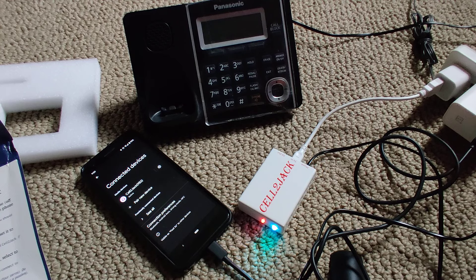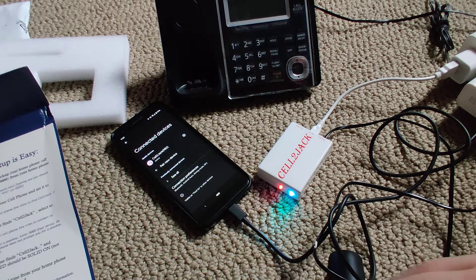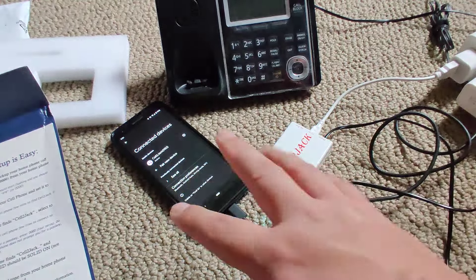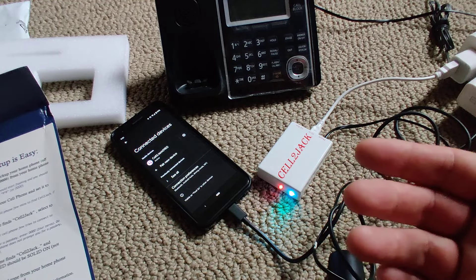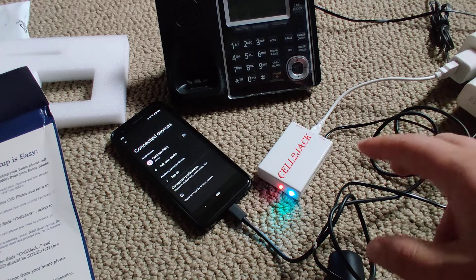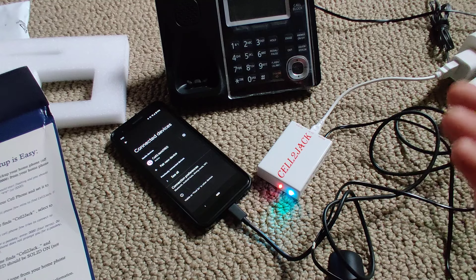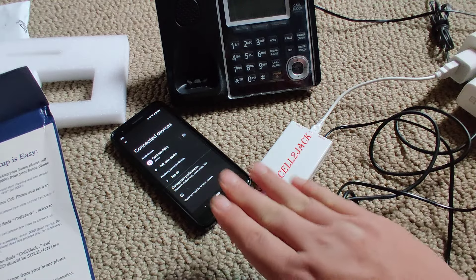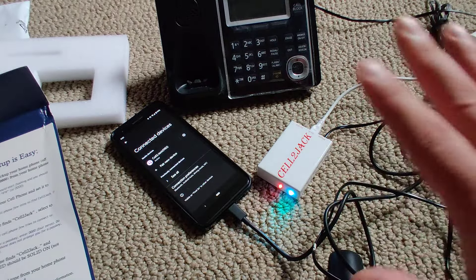Two things I'd mention: make sure to keep your Bluetooth device close to the Cell-to-Jack — probably within 10 to 15 feet, but the closer the better to avoid Bluetooth signal issues. Some people who complain about call quality are probably putting their phone on a counter far from the Cell-to-Jack. The way I'm using it, this phone will be 100% dedicated at home and will stay right next to the Cell-to-Jack, so I think this setup is perfect for a dedicated home phone line.